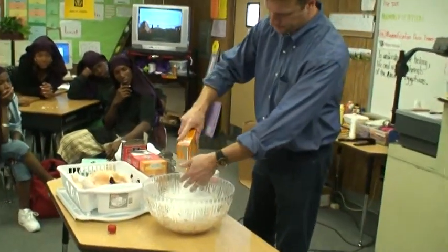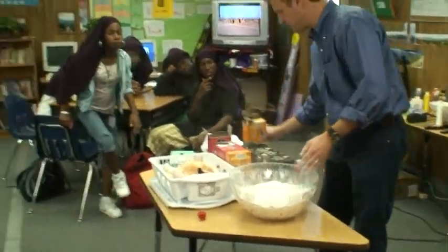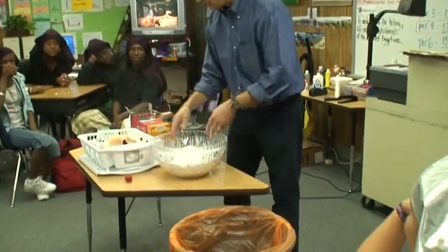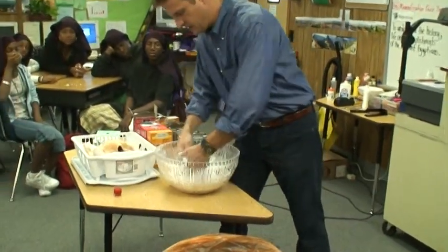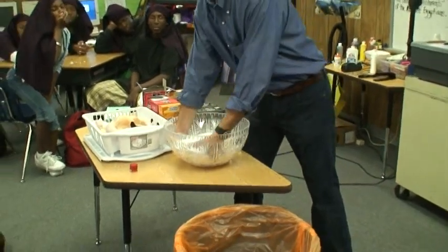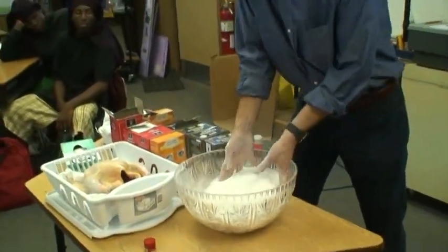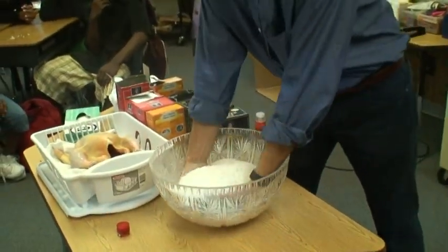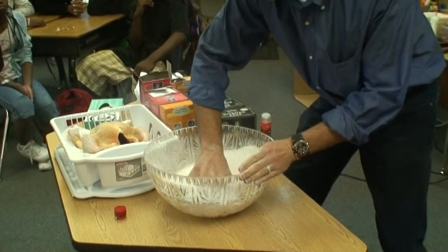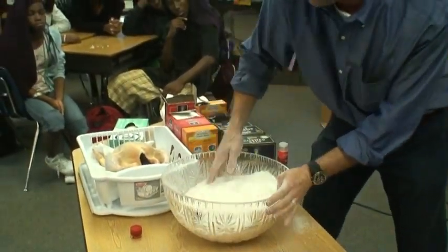I'm going to put in a whole thing of baking soda and mix it up — let's save some for the top layer. Mix this up. This is Natron. Just imagine how much you would need if you're doing a human being. This is a fairly small amount. This is a nice, good, uniform batch of Natron. I want it all mixed uniformly — not a whole section of rock salt and a whole section of baking soda.